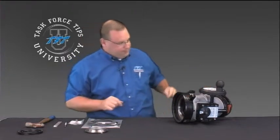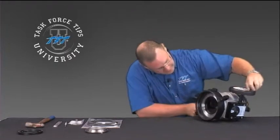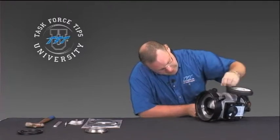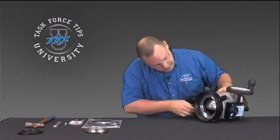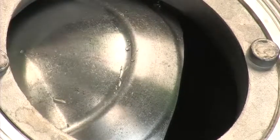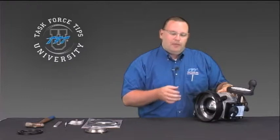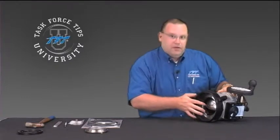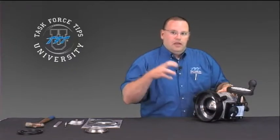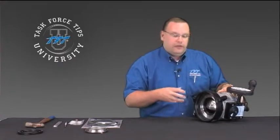Now is a good time to inspect the ball. Get the ball to a position where you can take a look at it and screw it into the closed position. The areas to look for are where it's going to seal against this raised surface. Look for any nicks or pits in the ball to make sure it wasn't damaged during service, as damage would prevent the seat from creating good compression and sealing.